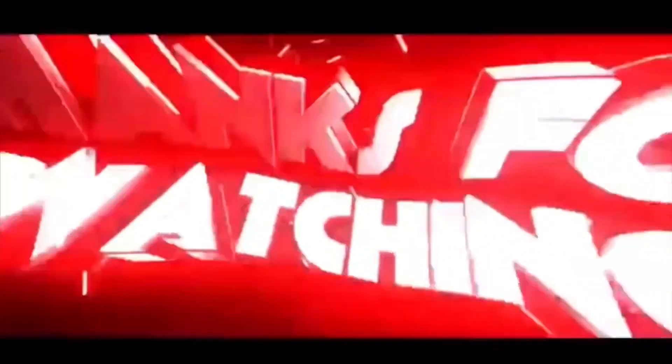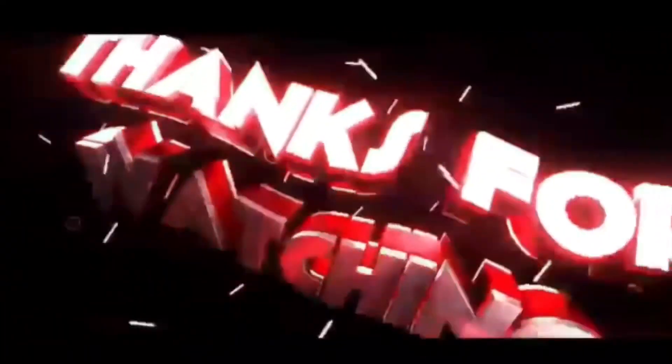Anyways, if you tuned in to this video, I appreciate y'all for watching. Make sure you guys rate, comment if you're new, hit that subscribe button for ya boy, and make sure you tune in to the next one. Cheers!